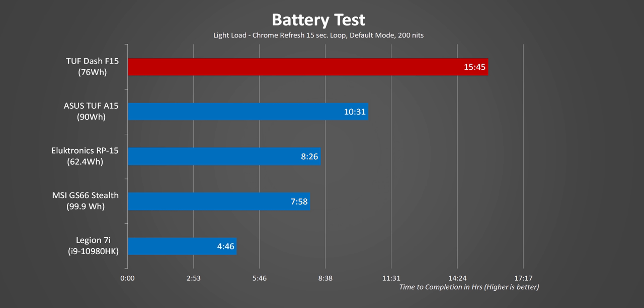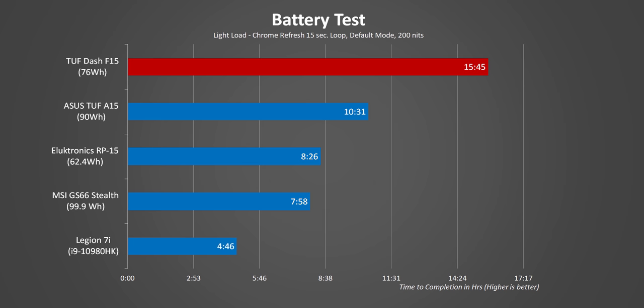Where this thing really shines is in battery life. Even in performance mode, we got a crazy 15 hours and 45 minutes out of it, which is a new record for a gaming laptop. Even under a heavier workload, there's more than 3 hours of time before the battery dies. Since our heavy workload is a combination of lightly and heavily multi-threaded workloads, the super high power consumption we saw earlier doesn't heavily impact the results — but it could in the right circumstances.